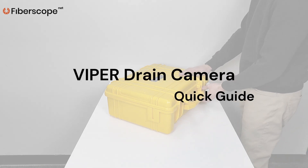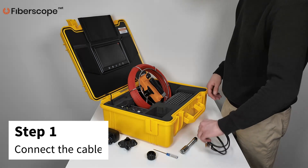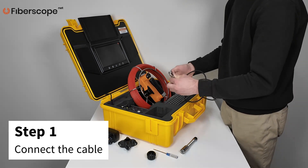Viper Drain Camera Quick Guide. Step 1: Connect the connection cable from the control box to the reel.